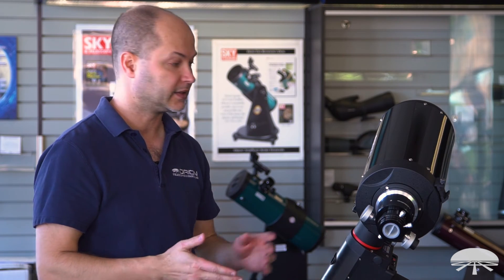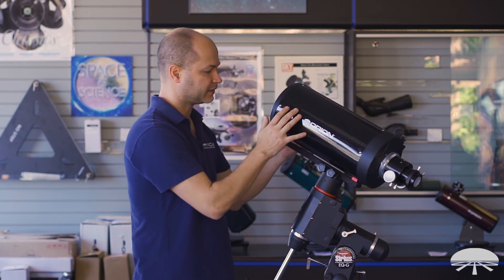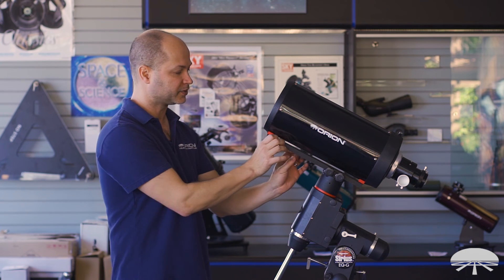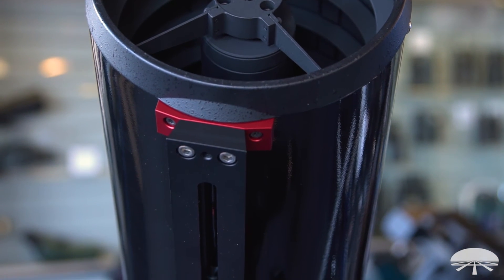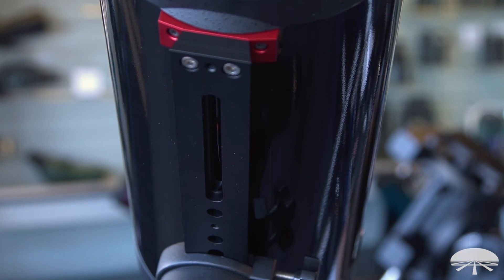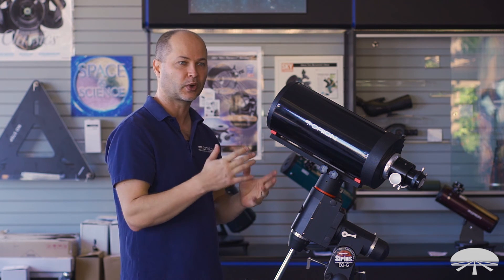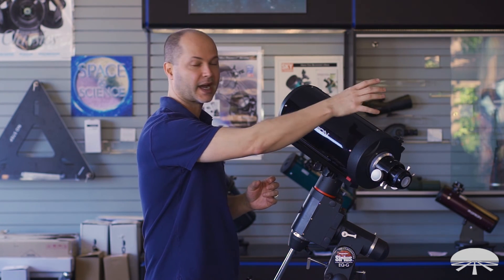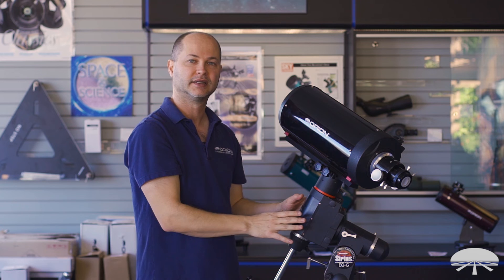The last thing to mention is the weight. This scope is 12 pounds, nice and lightweight, and fits on a range of mounts. Right now it's on our Sirius mount, which would probably be my recommendation. Any mount that holds at least 12 pounds — and a bit more if you're imaging — and uses the Vixen rail system will work. On the bottom you have a Vixen rail. Mounts from our Skyview Pro (20 lbs), Sirius (30 lbs), or Atlas (40 lbs) all work. Just total up the weight of all your accessories — camera, guide scope, filter wheel — add that to the 12-pound scope, and decide what size mount you need.